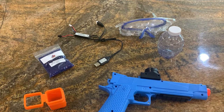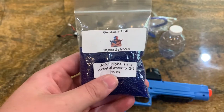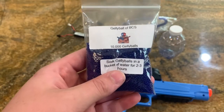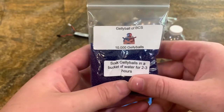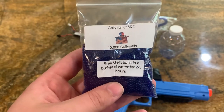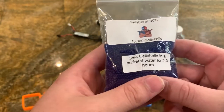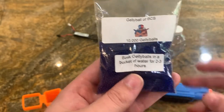If you open up your starter pack, there you'll find everything that you'll need to start out with. Moving to our left or right, you'll find that we have our jelly balls. We offer 10,000 jelly balls in each starter pack. If you need more or just want more, we also sell them individually on our website in increments of 10,000 to 20,000, but usually 10,000 is a good place to start if you're just starting out.